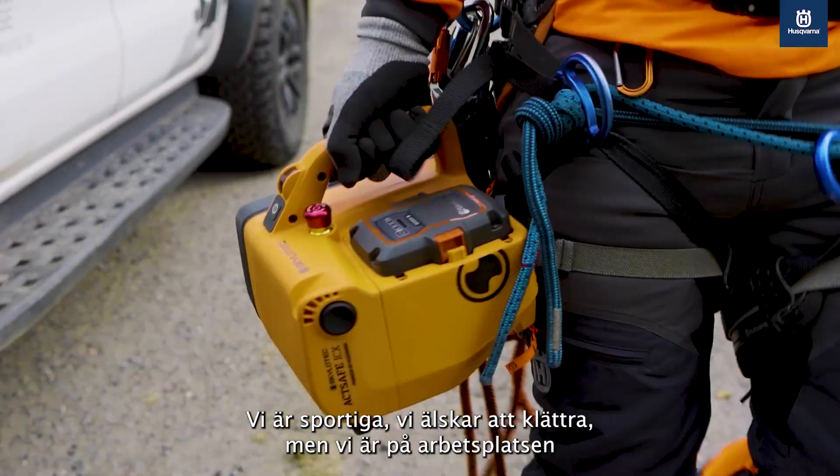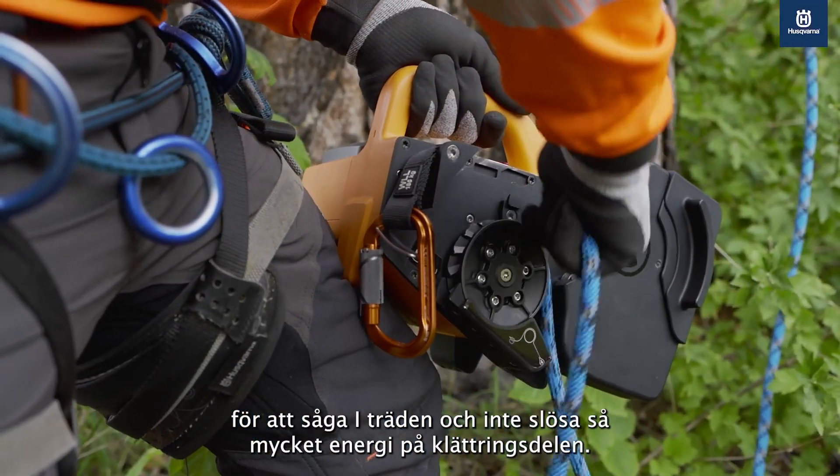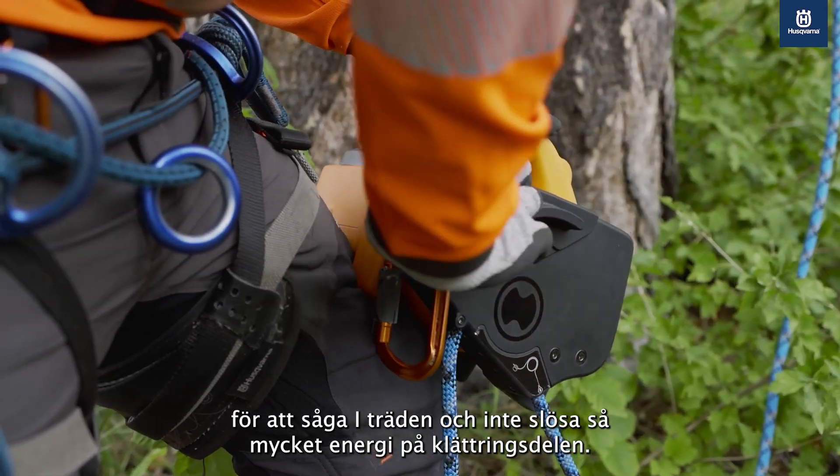We are sportive. We love to climb, but we are on the working spot to cut the trees and not lose so much power on the ascending part.